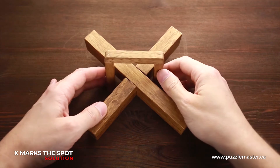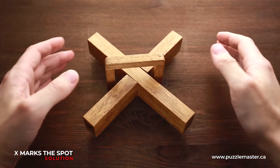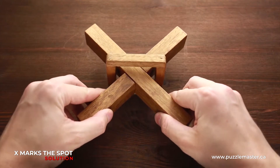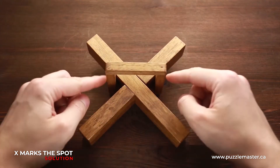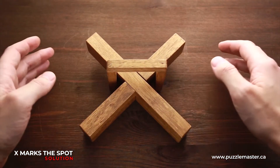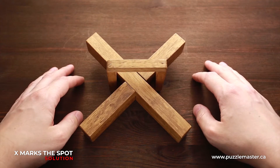This puzzle is made of wood. It has a difficulty level of six out of ten, and the object of the puzzle is to take apart the X and remove it from the frame. If you like X Marks the Spot puzzle, you can buy it at puzzlemaster.ca.